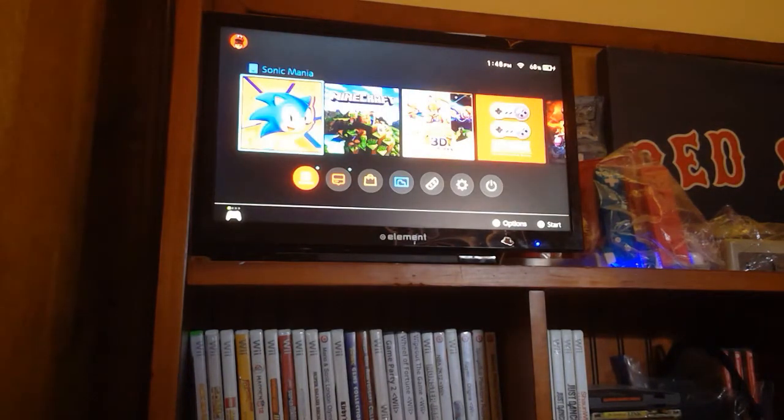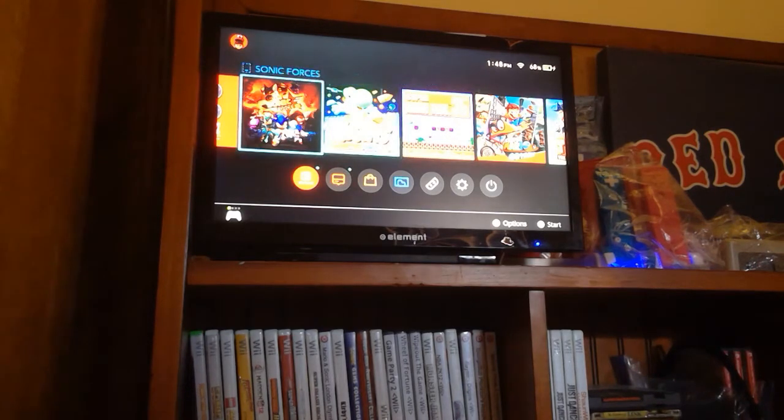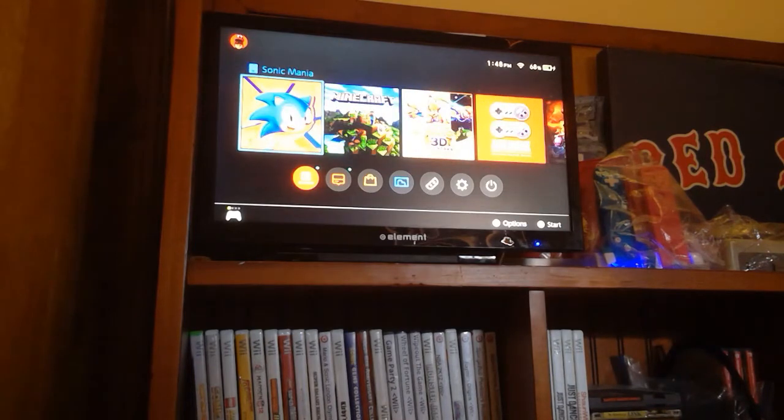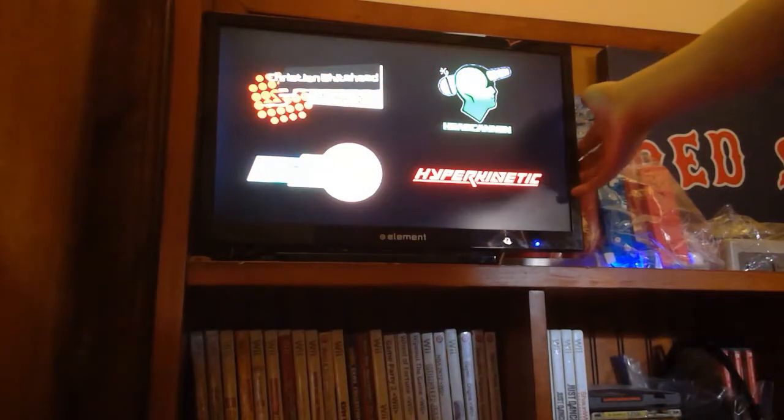We're going to play Sonic Mania to test out the platformer. We won't do Mario 35 because it has my real name in the profile list — I'm going to cut out my name when we go into the game. Got Mario Odyssey with my Pro Controller, there was a code in there. And SEGA! Just turn that down a little.